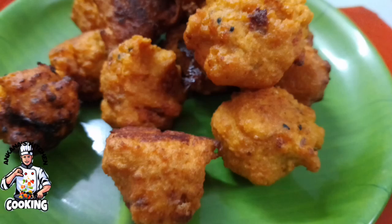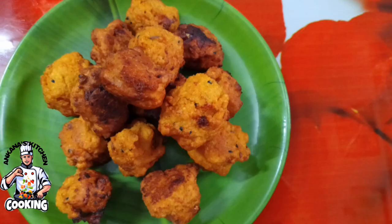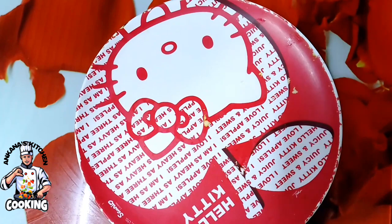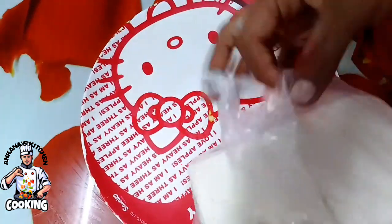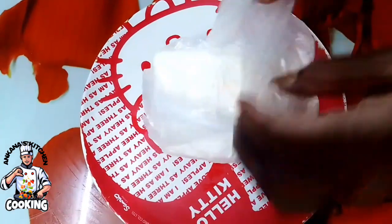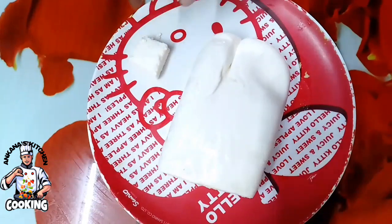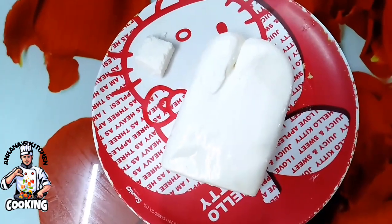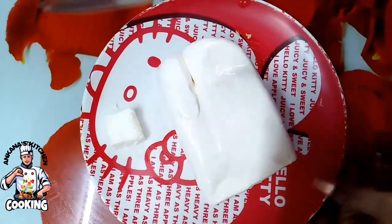Welcome to my kitchen. Today we will have a good idea of making the cake — it is very easy to make. So let's see how the cake is done.